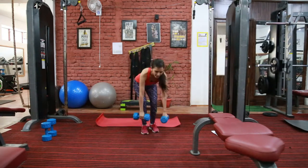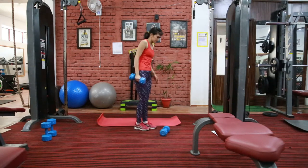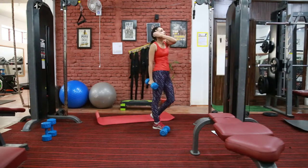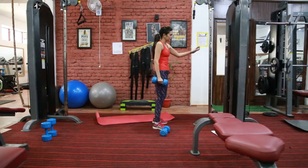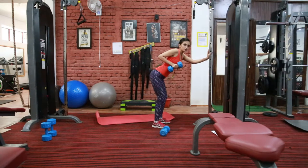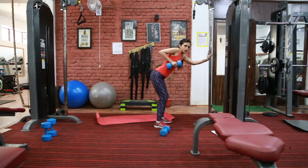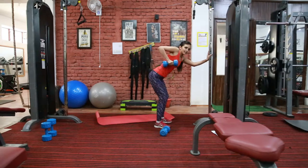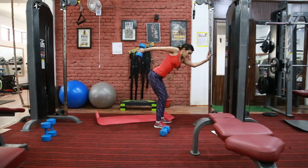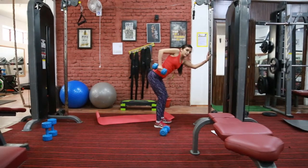Next exercise is for your tricep muscle. This is an isolation exercise. Here again you need to bend to about 30 to 45 degrees. Keep your back straight, fix your elbow at this position, and your arm should be close to your body — this is your start position. From this position, you need to press your triceps back. This exercise is triceps kickbacks. Squeeze as hard as you can. Hold your core tight and keep your back straight.